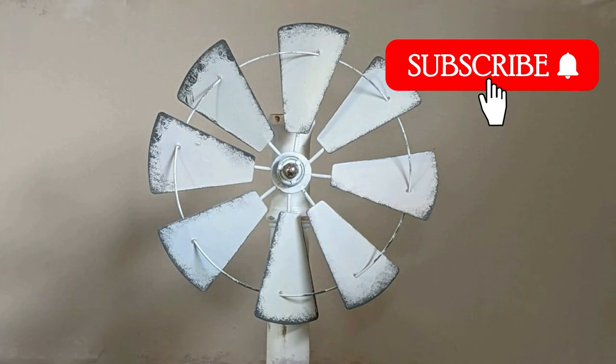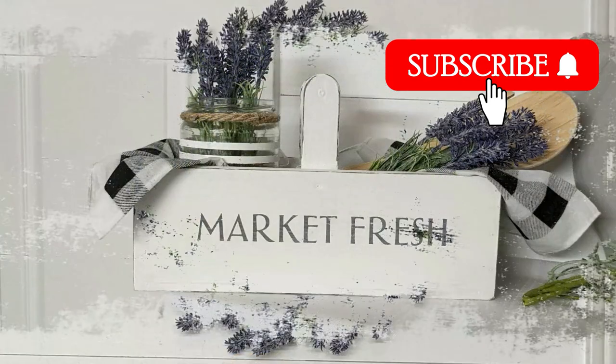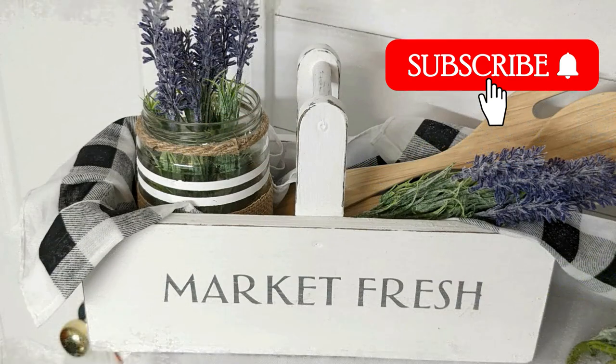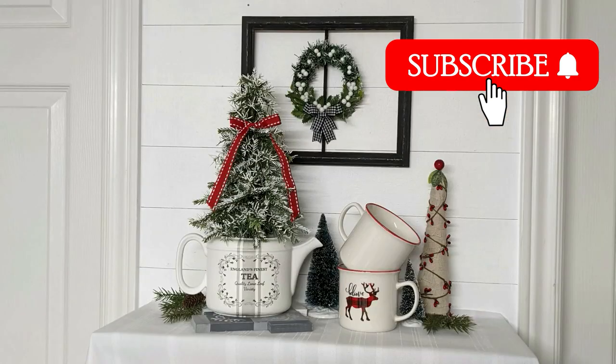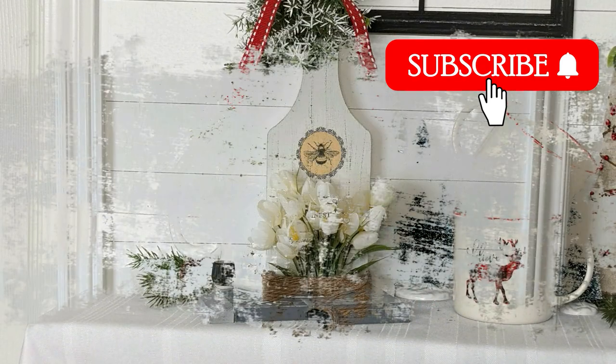If you are new to my channel, I love farmhouse decor and I especially love making things over — making something out of nothing and creating beautiful home decor on a really skimpy budget. If that interests you, I would love it if you could hit that subscribe button and stick around a while.